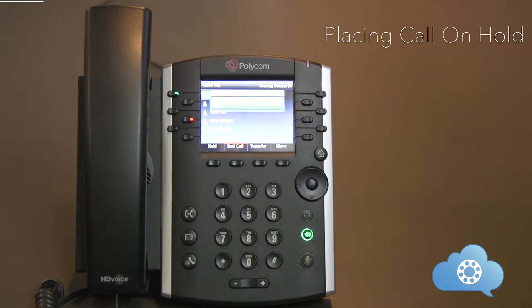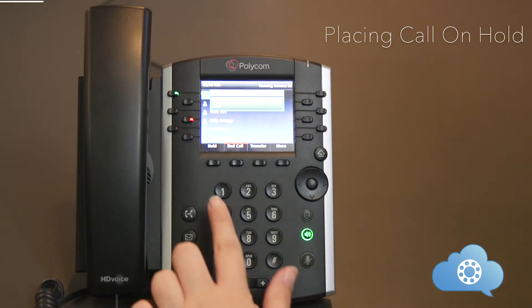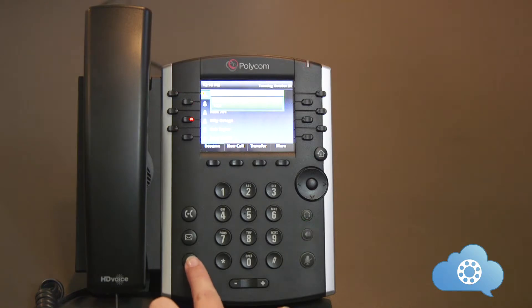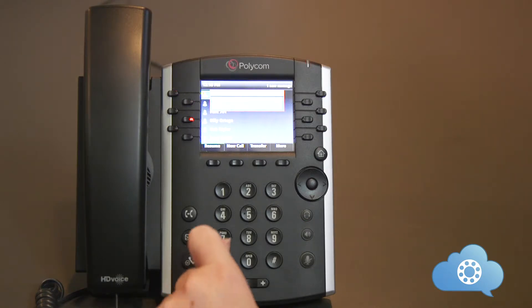Each phone can place a call on hold. Keep in mind that the call placed on hold is only on that individual phone and can only be picked up from there. Once you have an active call, placing a call on hold can be done by either hitting the soft hold button or the hold key. To pick up that call, just hit the resume soft key or the hold button.